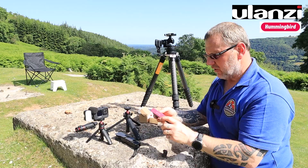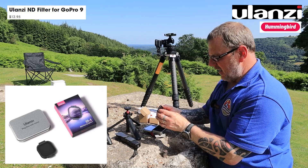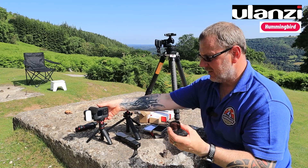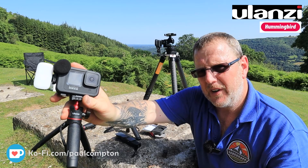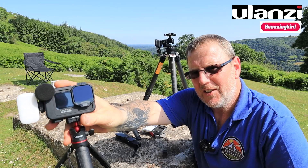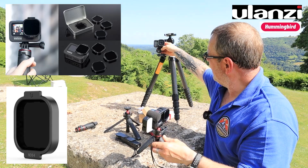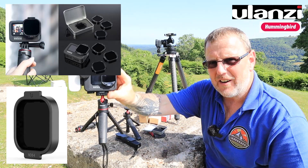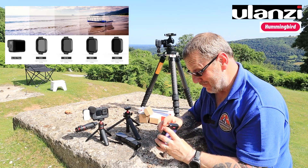Just one quick thing before I go - this was sent to me last time and I never got to show you. This is an ND8 filter for the GoPro 9. It comes in a little tin and it's a plastic cap that literally clips on the front of the lens. So if you need an ND8, this easily fits on the front of your GoPro 9. It won't fit the Hero 8 as it's a different size lens, but it definitely fits on the 9.